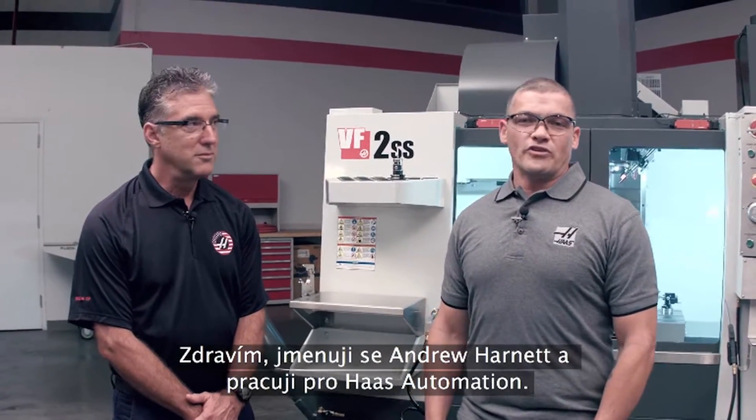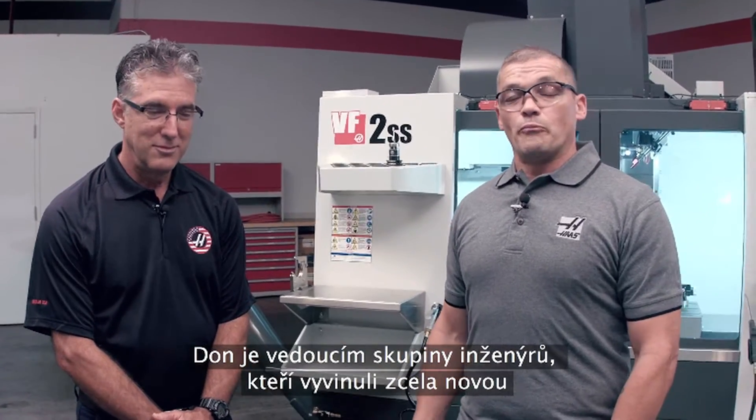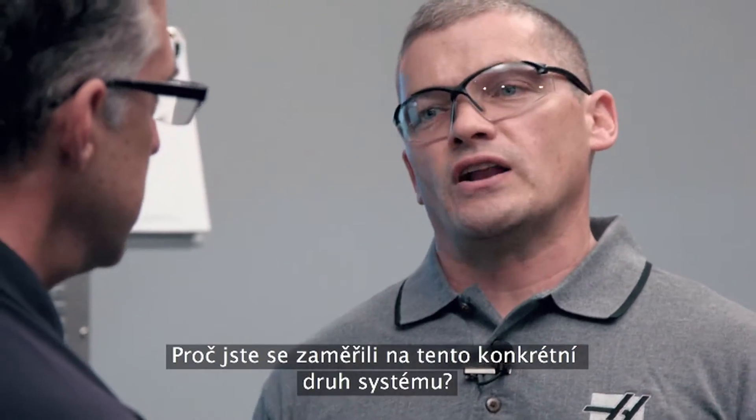Hi, my name is Andrew Harnett with Haas Automation. Today I'm joined by Don Earl. Don heads up the group of engineers that developed a brand new coolant refill option. He's going to tell us all about it. Why did you guys choose to focus on this particular kind of system?